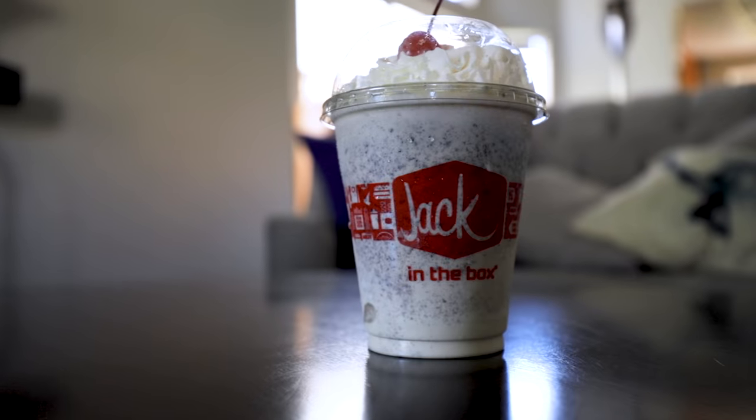Two things that I absolutely love are VR and ice cream. So I wanted to show you my Jack in the Box Jack Hack using a Jack in the Box Oreo milkshake and an Oculus Quest. Thank you so much to Jack in the Box for sponsoring this video.